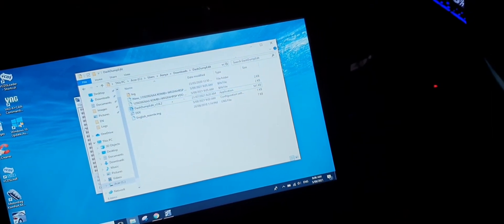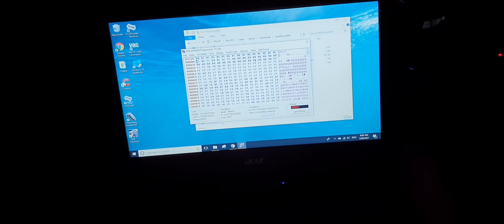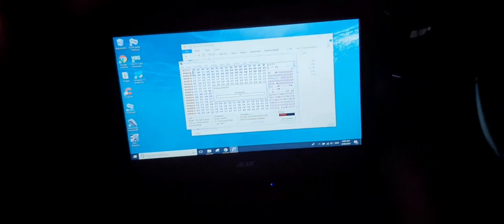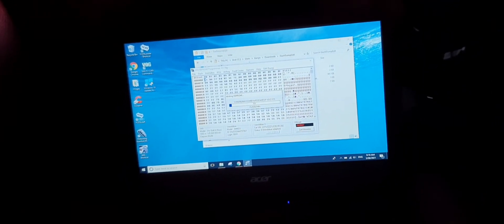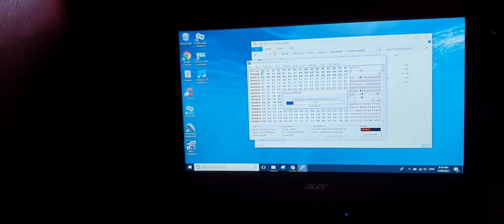Now I go back to the dash software and open the new file — it's attempting to open it. When that's done, you want to write to it. It might just take a while to connect up to the cluster, but when it does, you can write to it.